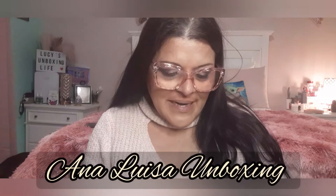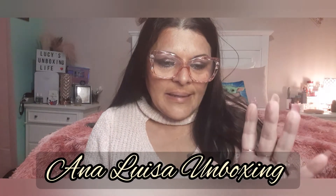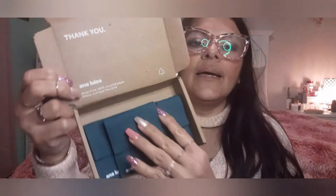Hello my beautiful friends, I am back with an unboxing from Ana Luisa. I've been seeing this all over my feed and since we're getting close to Christmas, I decided to get myself and my daughter something. I ordered it last week and got it yesterday or Friday — one of those two days.